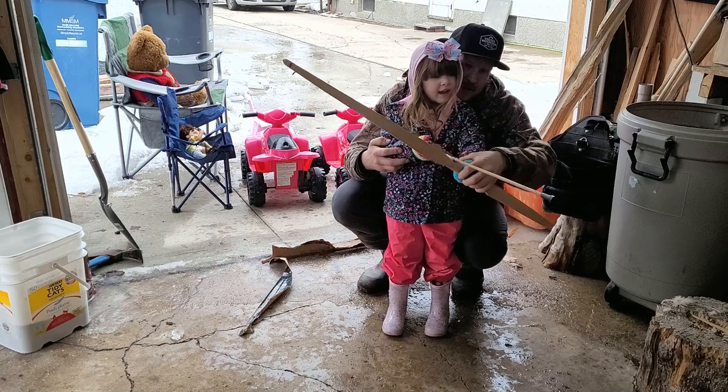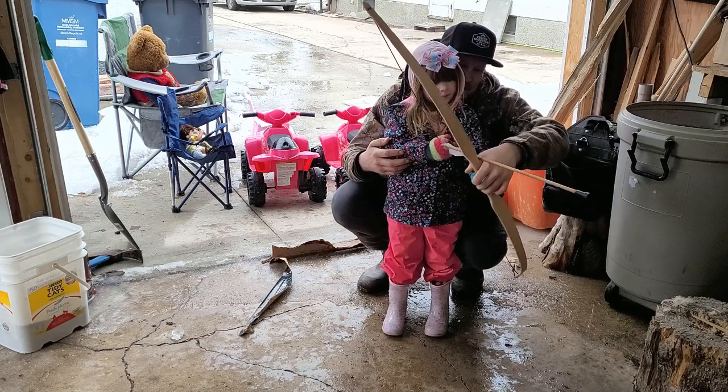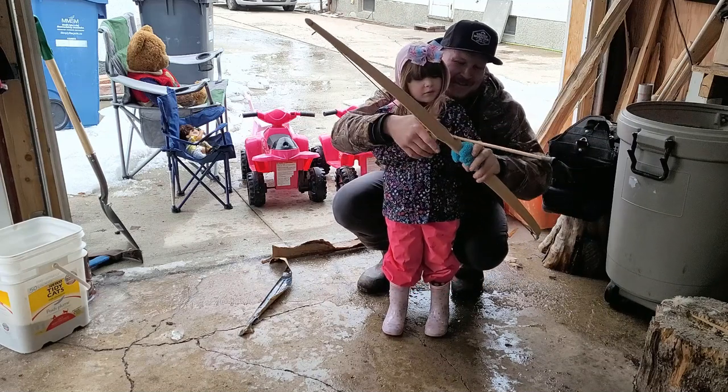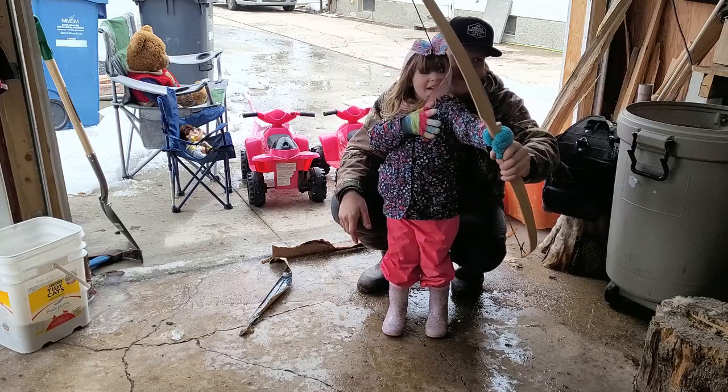So you want to tilt the bow a little bit sideways like that? Okay, you ready? Hold it sideways - a little bit sideways. One. Two. One. Two. Three.